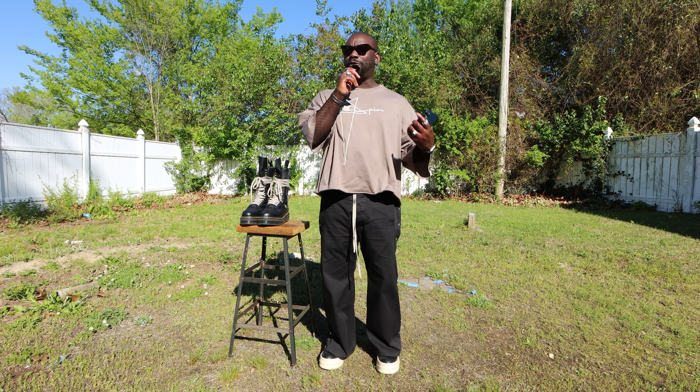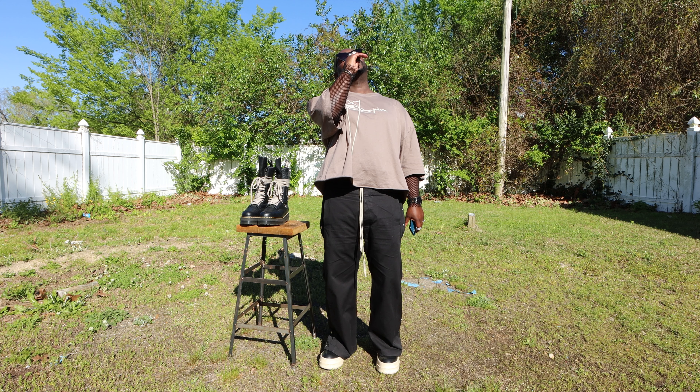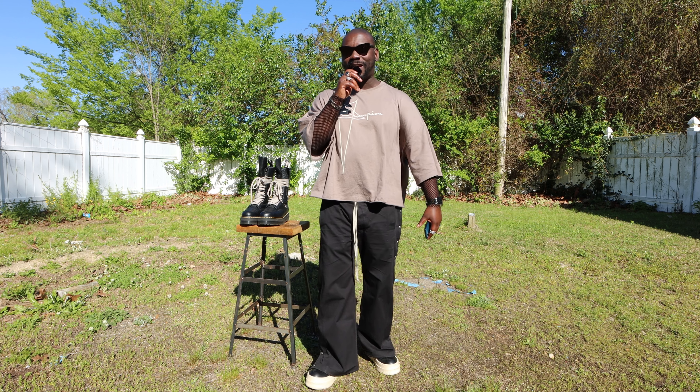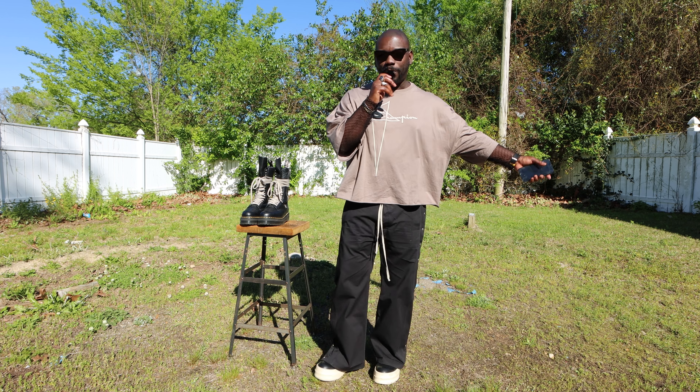Greetings and salutations from beautiful Greenville, North Carolina. Welcome back to my channel. I thought I'd switch it up a little bit today — step outside, come on to the side yard, shoot a little video in the blistering hot sun to talk about boots.